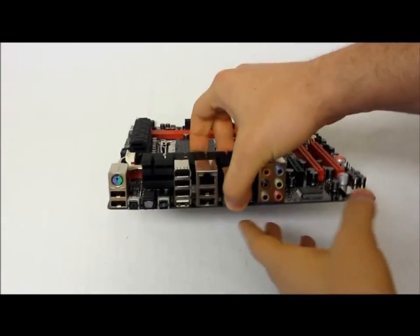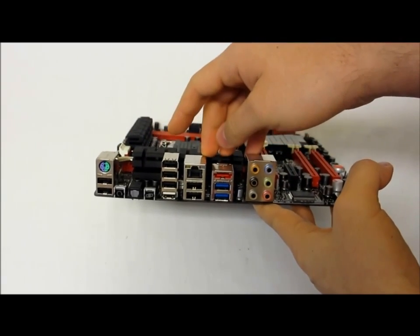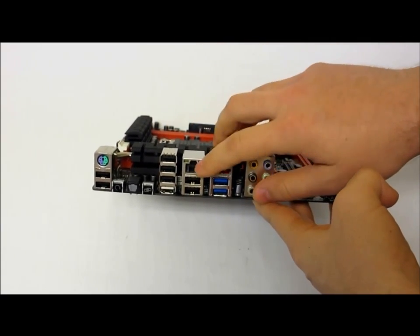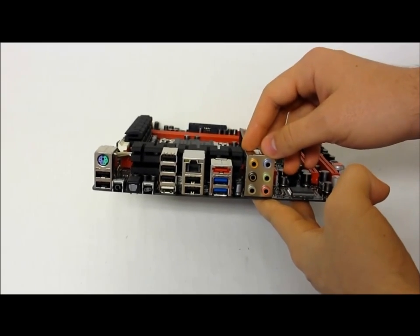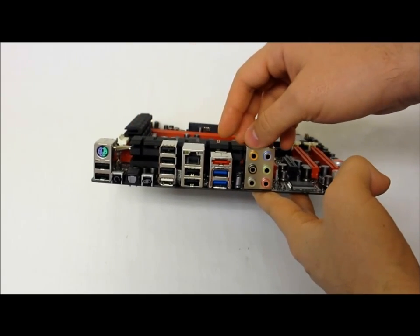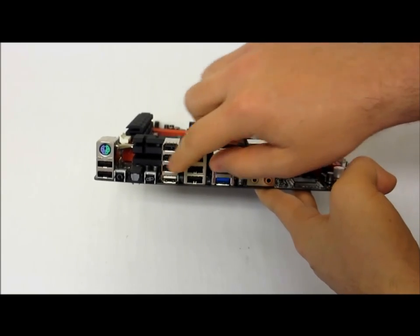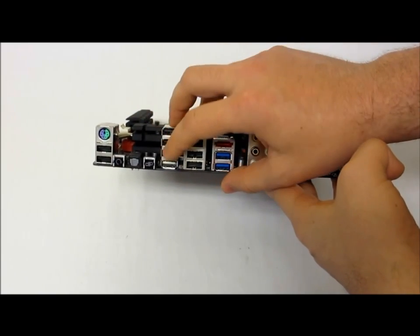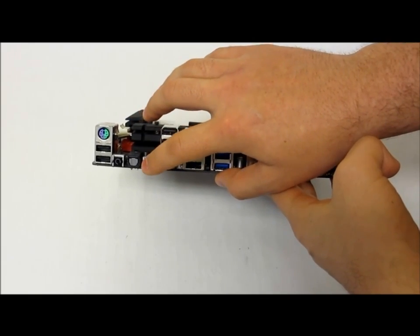For back panel connectivity there are PS/2 ports, a total of eight USB 2.0 ports, two USB 3.0 ports, Intel Gigabit LAN, gold-plated audio connectors, S/PDIF out, and eSATA 3-gigabit. There is also a clear CMOS button, USB BIOS Flashback, and ROG Connect.